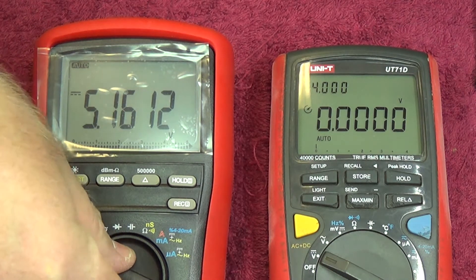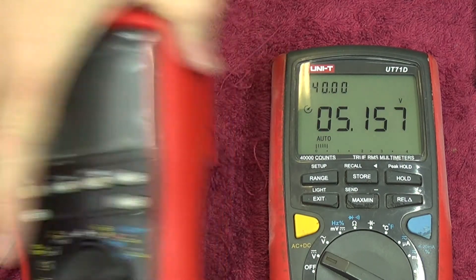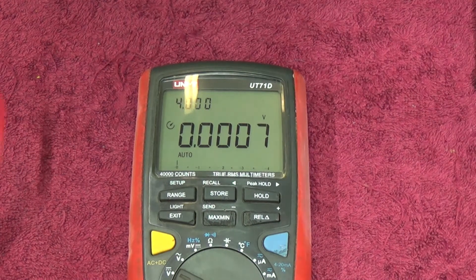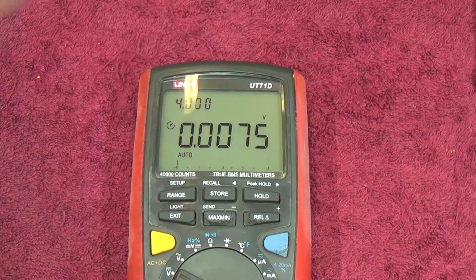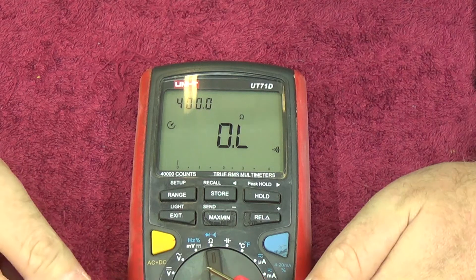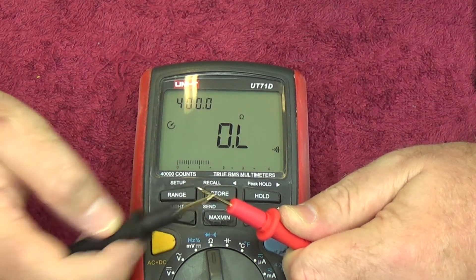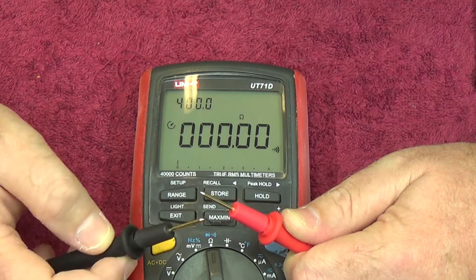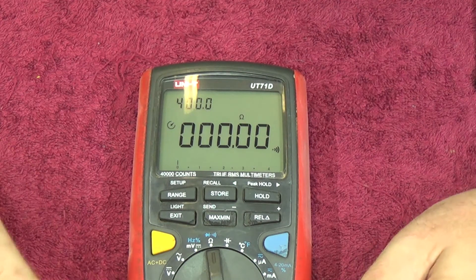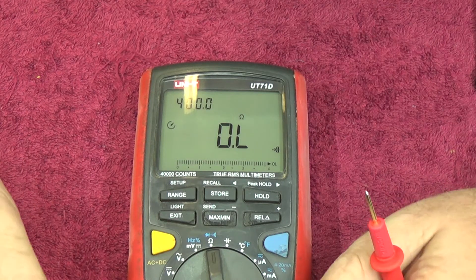Let's look at some of the other function sets of the Unity. The first thing that would really intrigue me is the continuity test. Disconnecting the DC supply and going up to continuity. It's definitely latching, a little bit slow, and it doesn't pick up every tap. But it's definitely a nice clear latching tone, which is brilliant. You won't hear it perfectly on the microphone since it's a directional condenser - not bad at all.